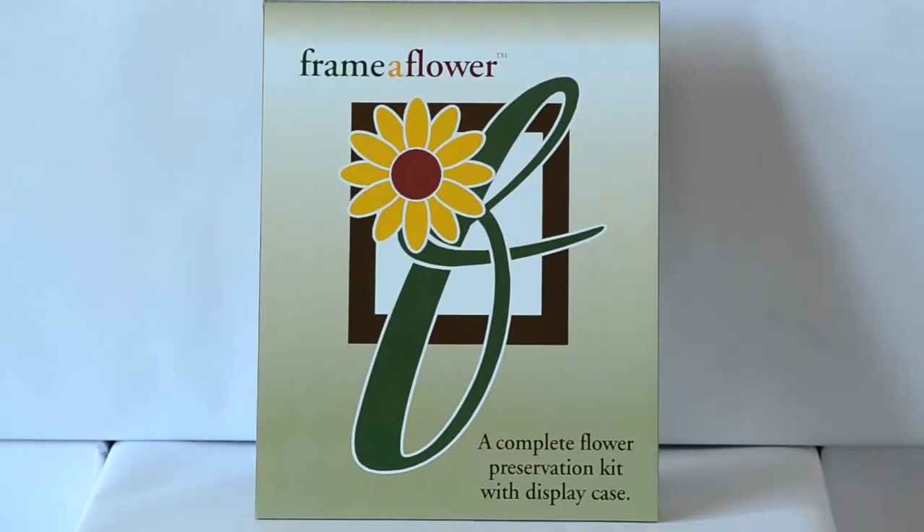Hard to find a complete flower preservation kit? Not anymore. Now there's Frama Flower.